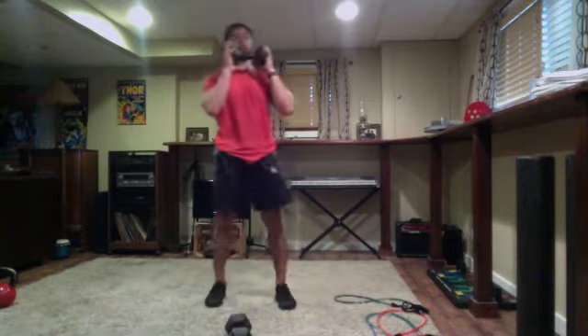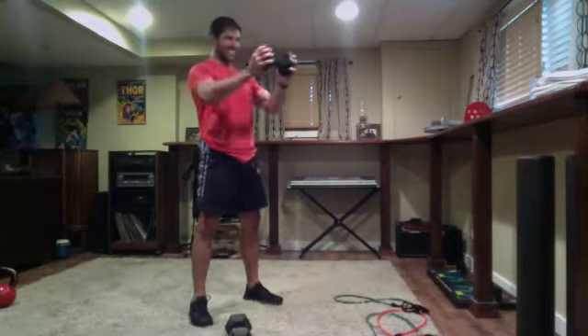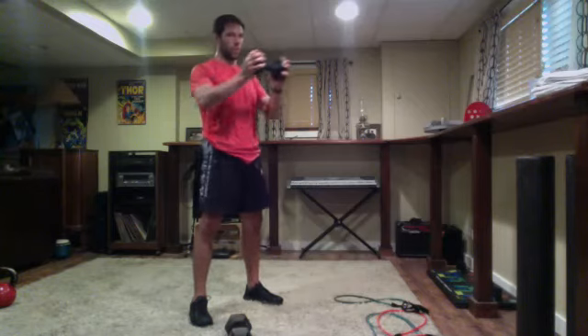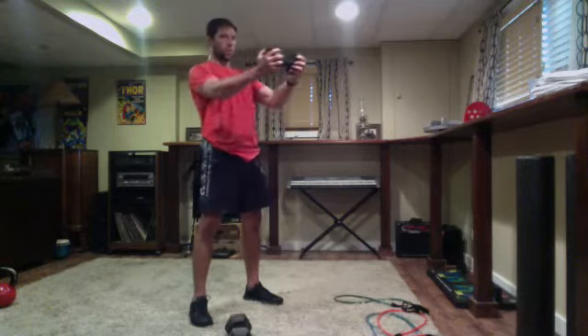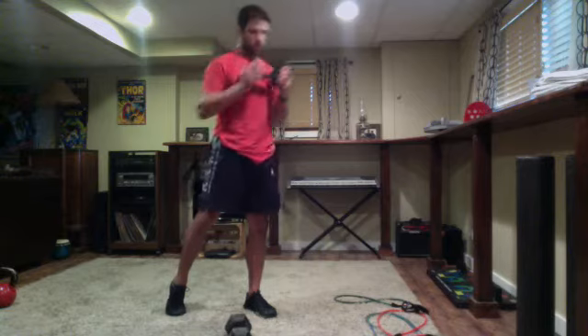Last 15 seconds — get set and go. Some of you guys switched to staggered stance, totally fine. Core engaged the whole time, not arching the back. Five seconds left — four, three, two — time.